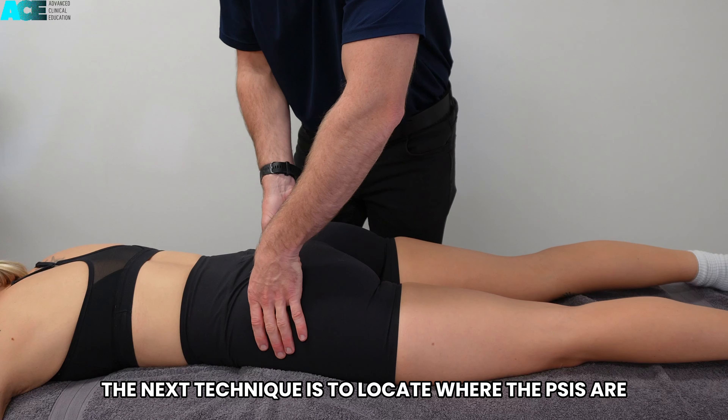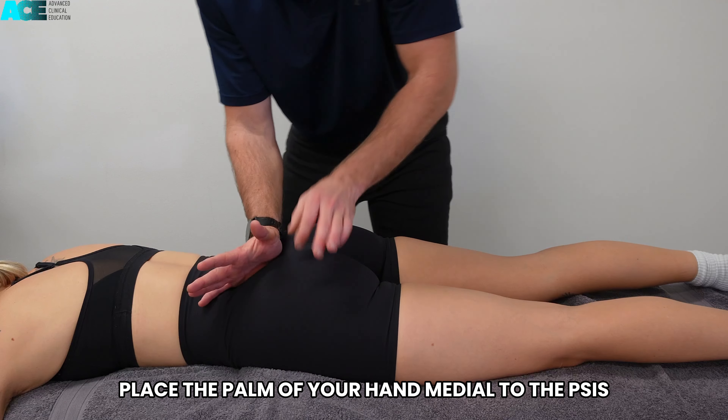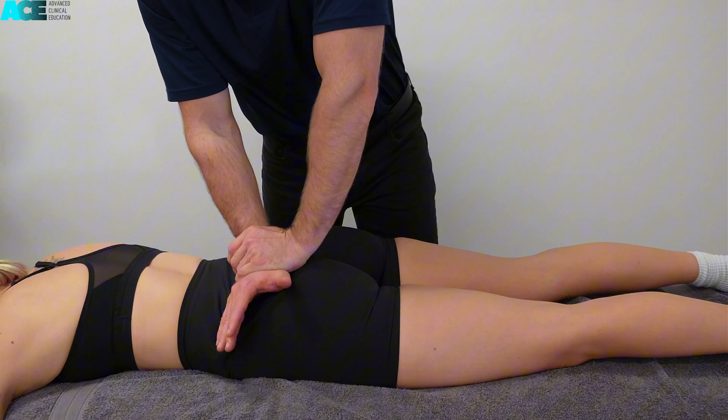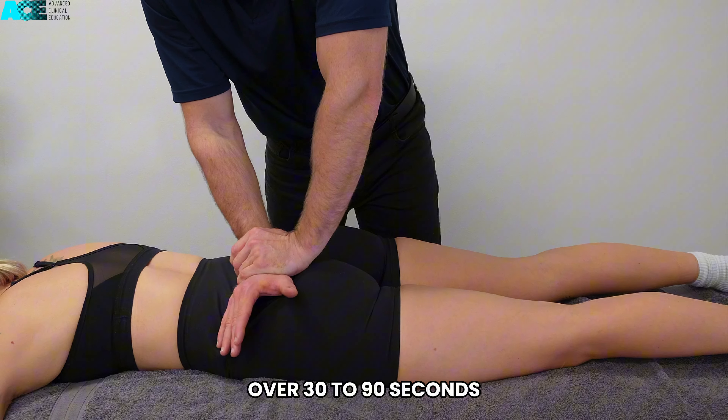The next technique is to locate where the PSIS are, place the palm of your hand medial to the PSIS and apply an anterolaterally directed force, oscillating at a rate of 1 per second over 30 to 90 seconds.